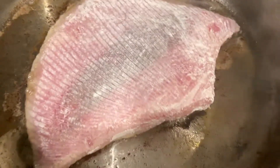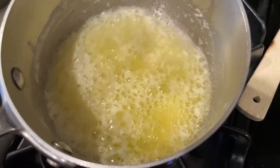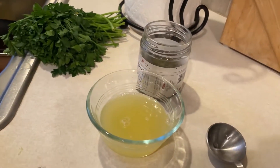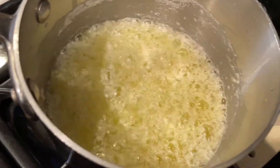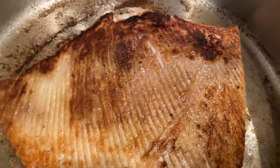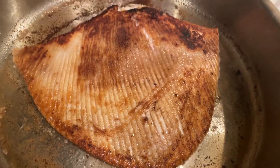We're going to cook that for three to four minutes on each side. While that skate is frying up, we are making this sauce. It's been about three and a half, four minutes. We're going to flip it over — ooh, look at that char. Nice. What do you think? I don't know yet, but I think it's going to be good.